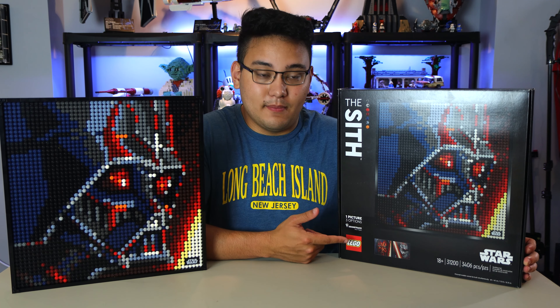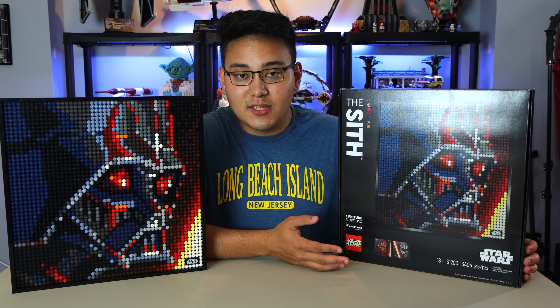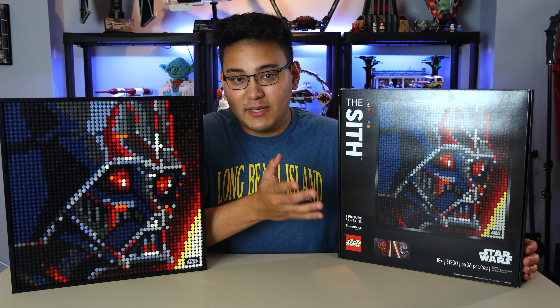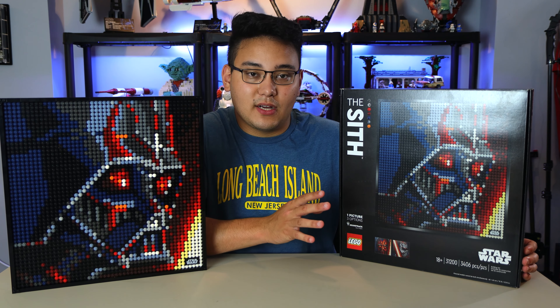The piece count is about 3,400, and keep in mind the majority of those are the 1x1 round studs. They come in several colors: sand blue, orange, white, metallic gray, regular gray, and light bluish gray — lots of really cool different colors.